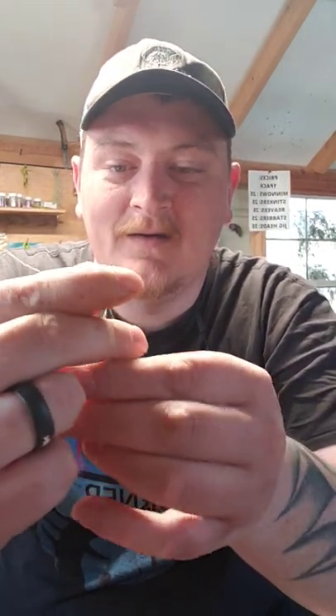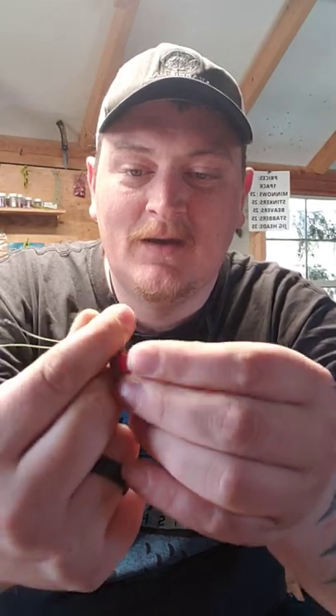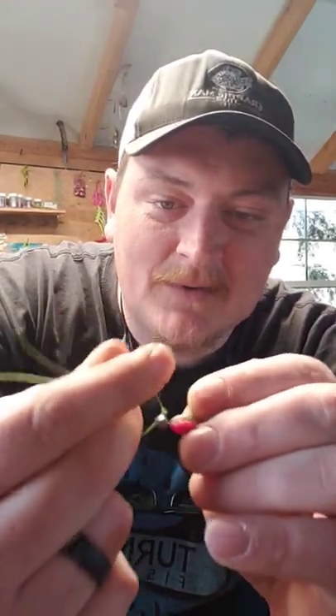Take your two fingers, wrap it around your two fingers and make a hole right here. You're gonna take your jig and go through that hole three times — one, two, three. On your third pass, take the eyelet of the jig and grab the loop.